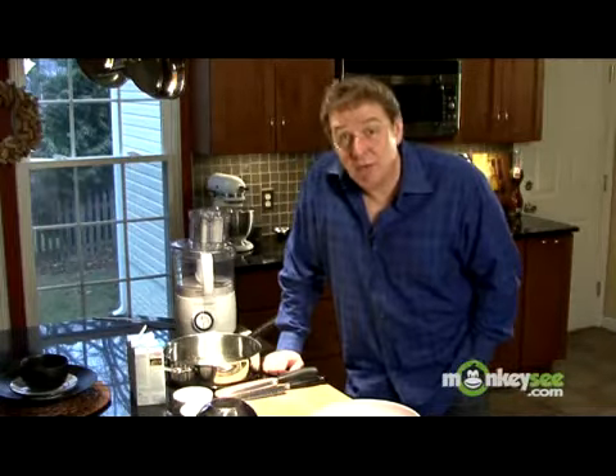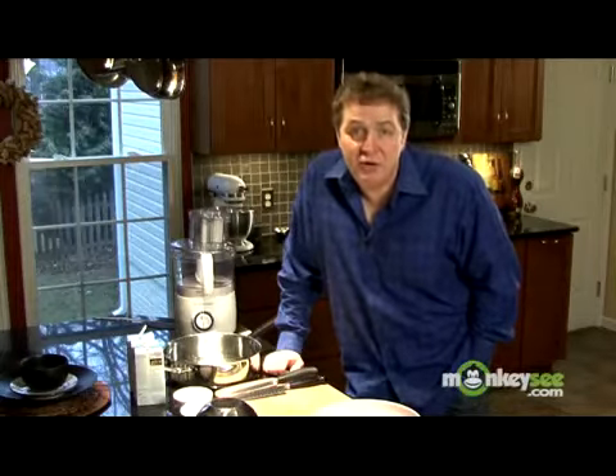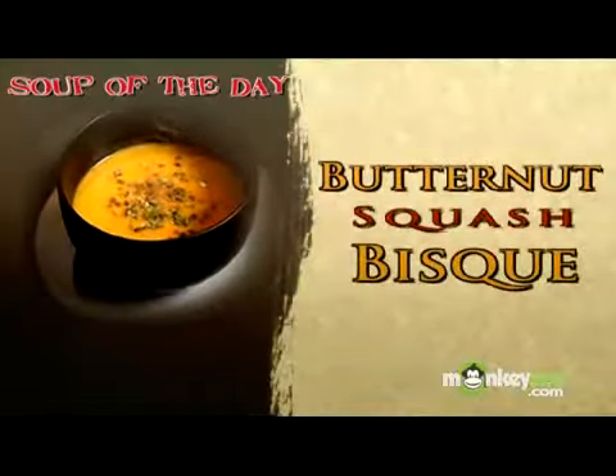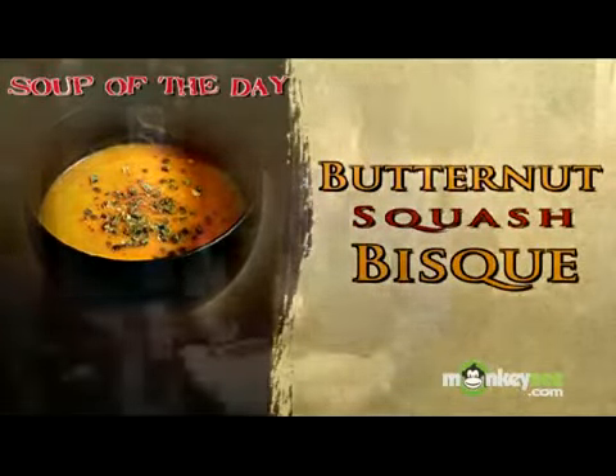What I'm going to do today is one of my favorite savory soups and it is incredibly simple to make. It is a butternut squash bisque and you're going to love it. Let's get started.